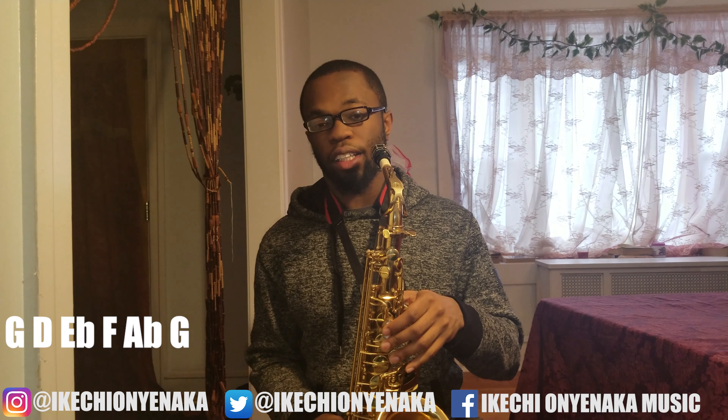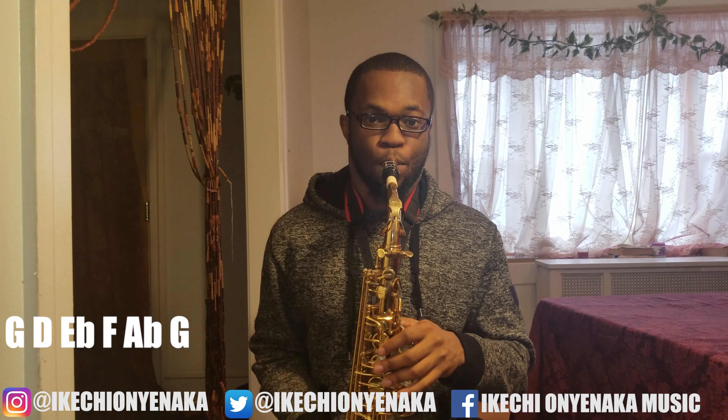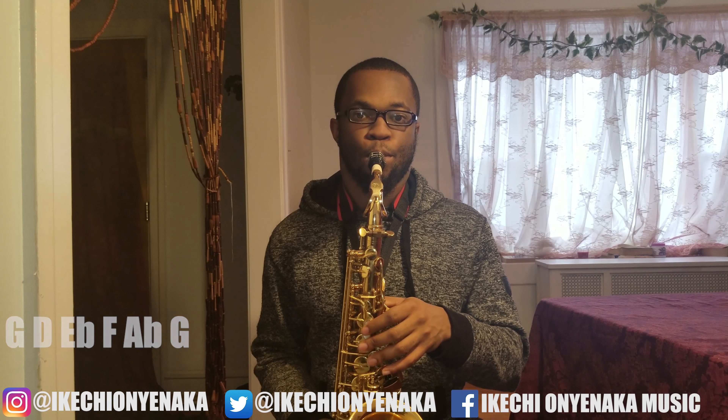So you're going to do G, then D with the octave key — you're going to make that really quick — E-flat, F, A-flat, G. So that's how it sounds at a normal pace.